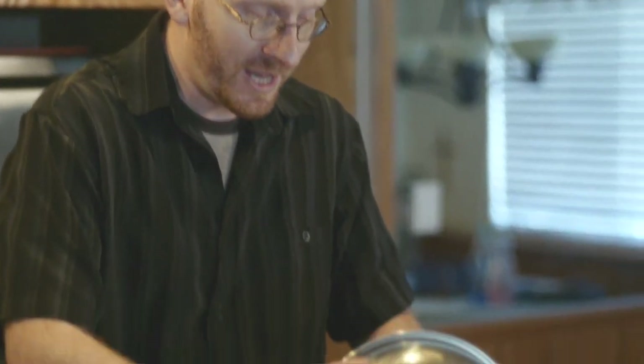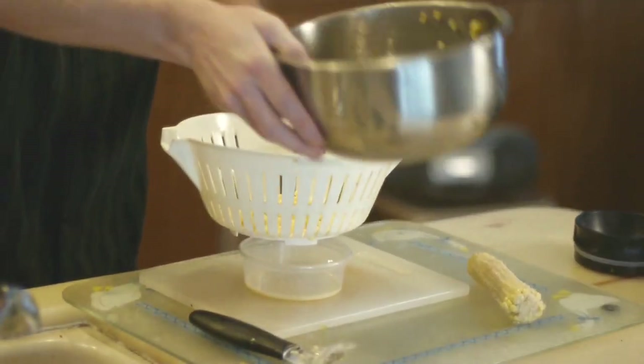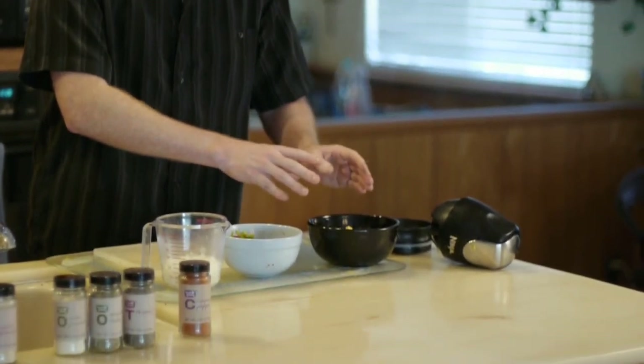We're actually going to want to strain out that juice. For the onions — let's face it, nobody likes cutting onions, so nobody is going to judge you if you get the fresh and easy diced onions out of the box. So we've got a cup of onions, a cup of bell peppers, and about a cup and a half to two cups of corn — about three to four cobs.